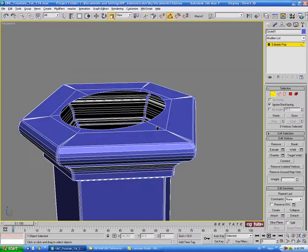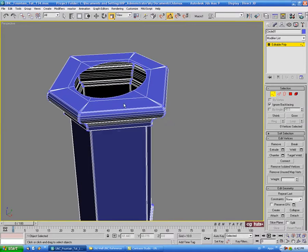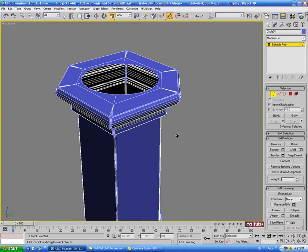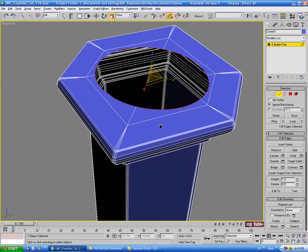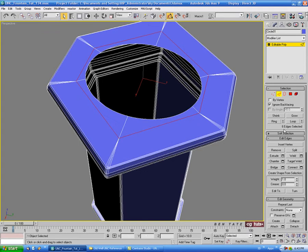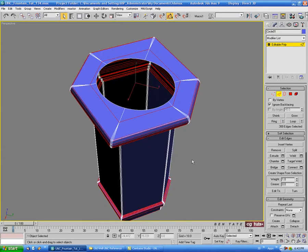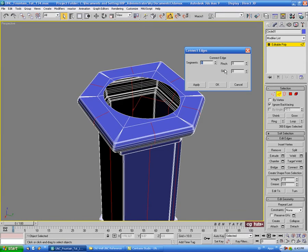To be on the safe side so we don't get any artifacting when we render, we might want to add a couple of additional segments up the sides. So we'll go back into edge and grab these edges on top here — all six of those around the top — and we'll do a ring, just to select them down to the base, and then a connect with one set, no pitch, no slide.